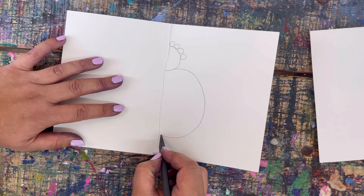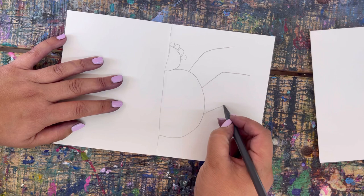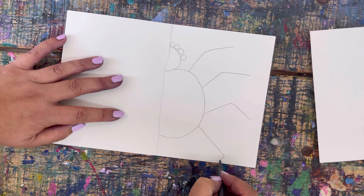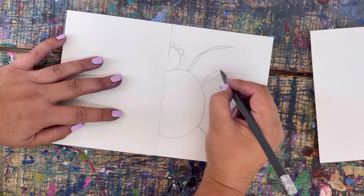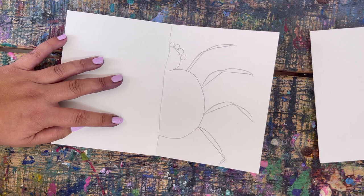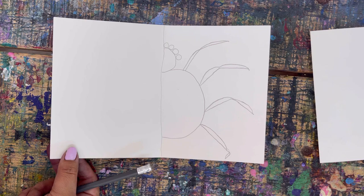Then I'm going to add another big circle for the body — lots of spiders look different, this is just mine. You want to do like a D shape. Then we're going to add four legs, because when we fold and do the other side, four times two equals eight, so you'll end up with eight legs total. You can just do lines or add more detail — it's up to you. We're going to be tracing this with glue after, so just do a rough sketch.